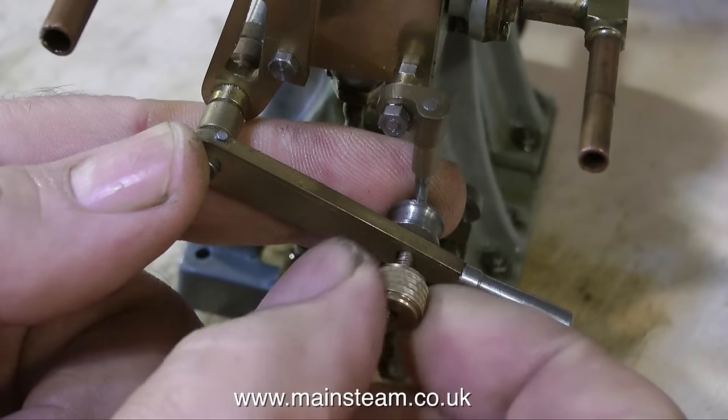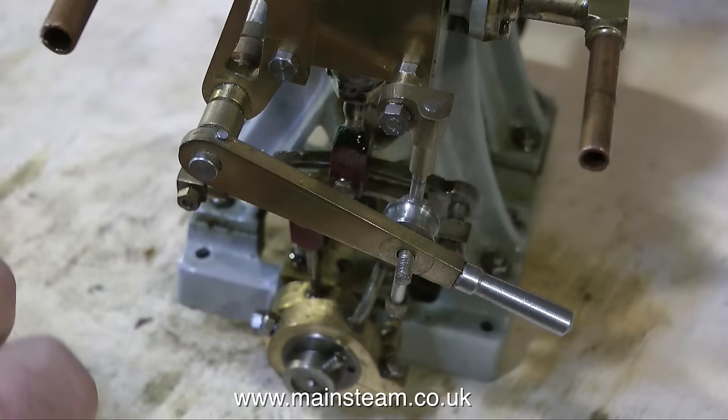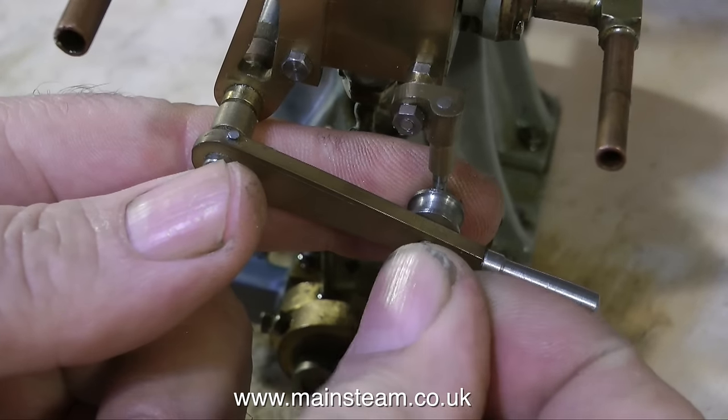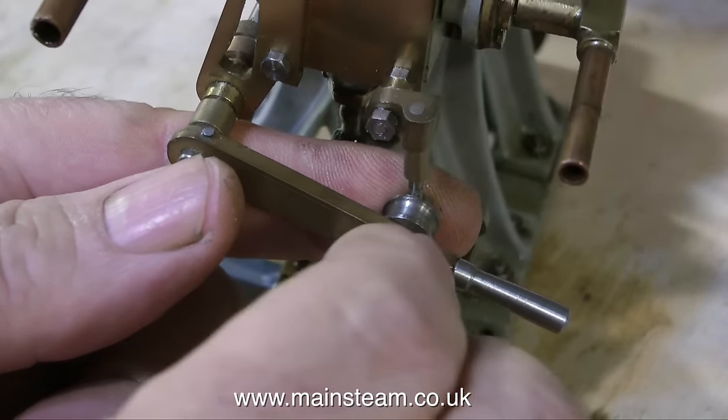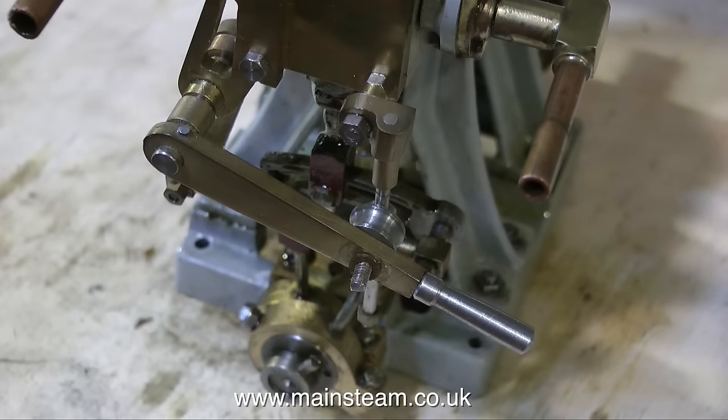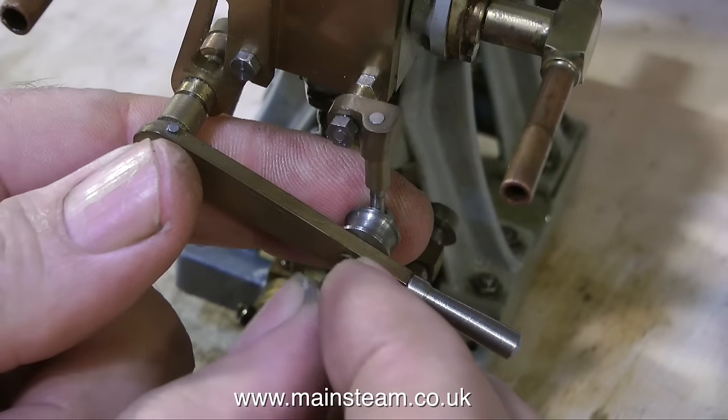He would run them on compressed air normally, hence there are no connectors fitted. This engine would have been fed with compressed air via a plastic pipe just pushed onto the inlet manifold. This situation is no good at all in a model steamboat, so what I'm doing at the moment is fitting a couple of lock nuts.